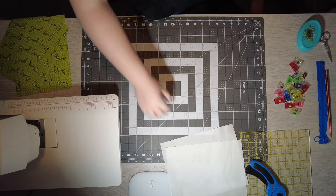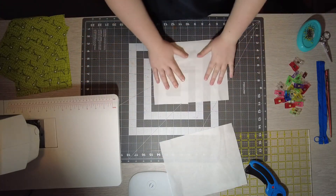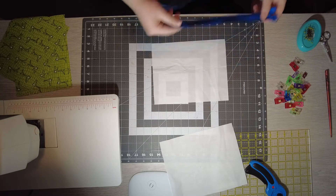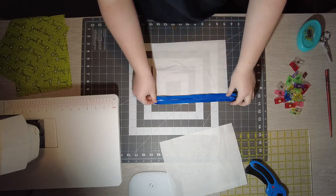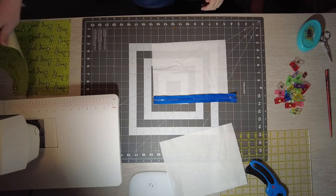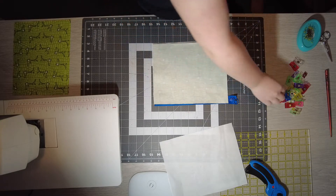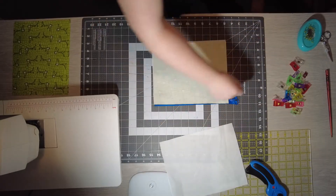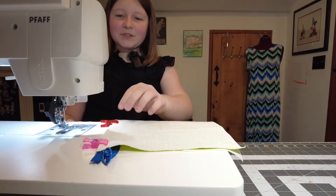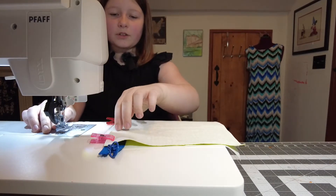The first thing you're going to need to do is you're going to take one of your lining pieces and put it faced up, and then you're going to take your zipper and put the zipper teeth faced up, and then you're going to take your outer piece and put it faced down, and then you are going to clip or pin along the top edge. Once you've got the top clipped, you're going to put your zipper foot on and sew along the top edge.